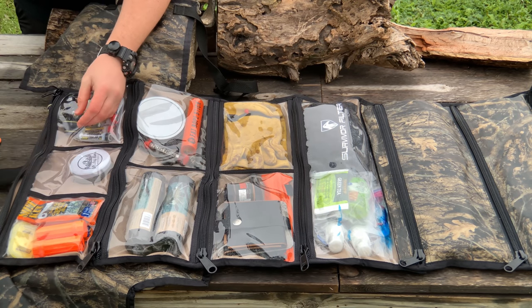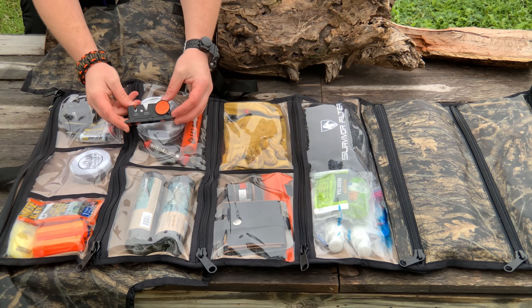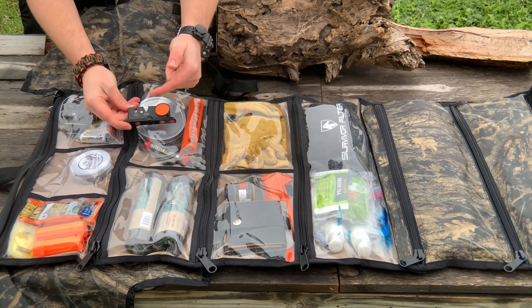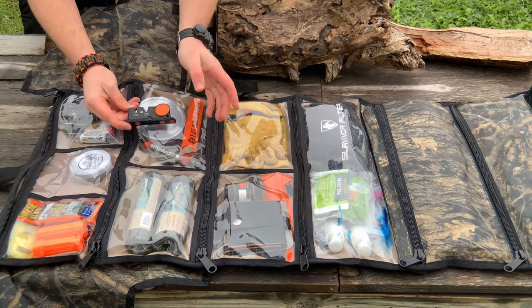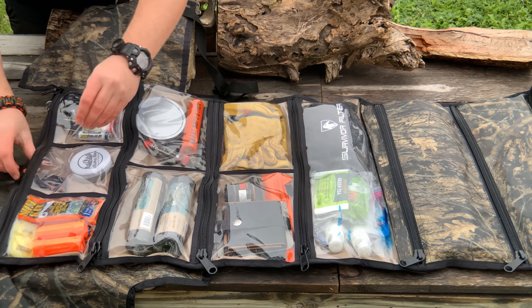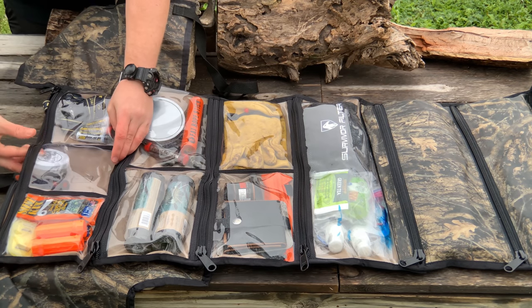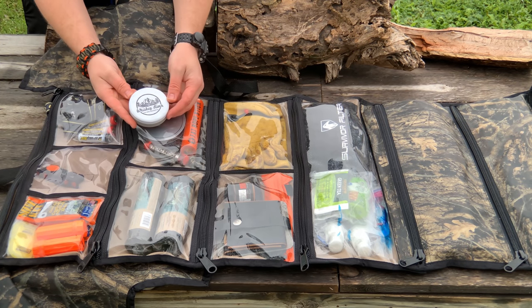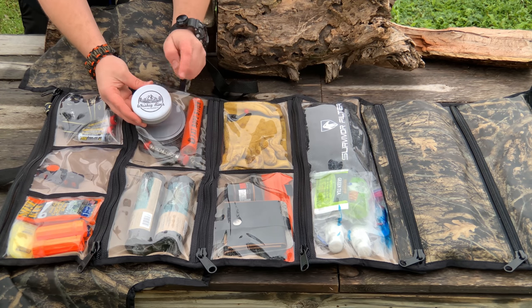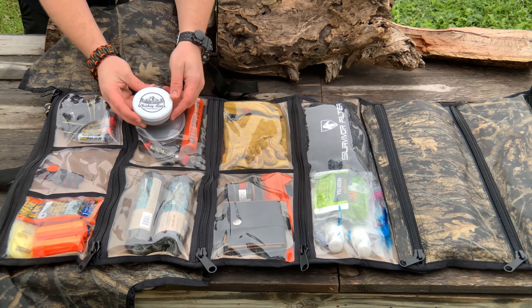We have my sharpening implements — this is the Outdoor Edge, which was in my most recommended survival gear under $30 video, with carbide teeth and a fine edge to handle my knives and tools. Since I do have an axe, we also have a sharpening stone with a fine and a coarse side from Whiskey River Trading Company, who are going to be sponsoring this event.